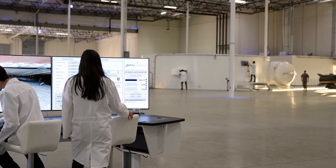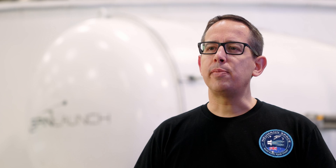Today we're at SpinLaunch in Long Beach, USA. Newman Space is doing a partnership with SpinLaunch so that we can test a propulsion system for fit in the S20 satellites from SpinLaunch in their accelerator system.